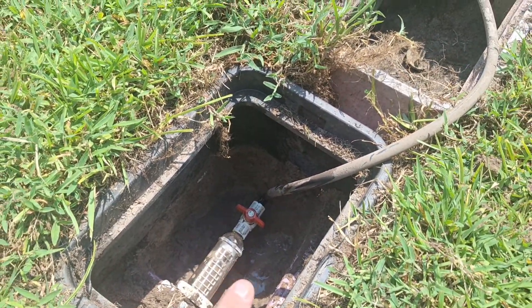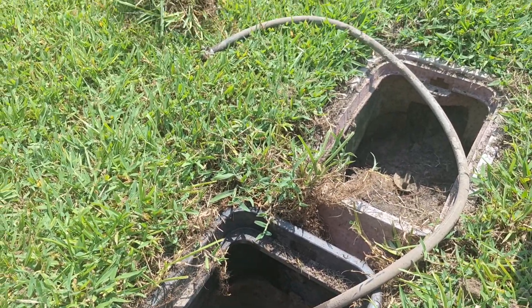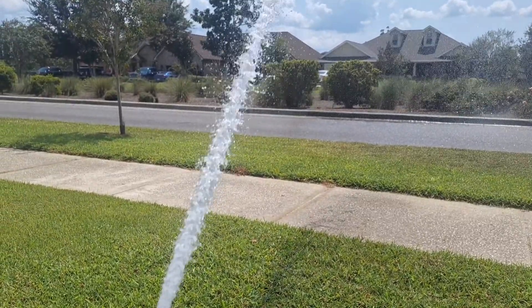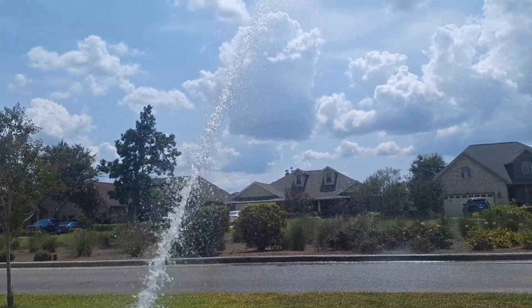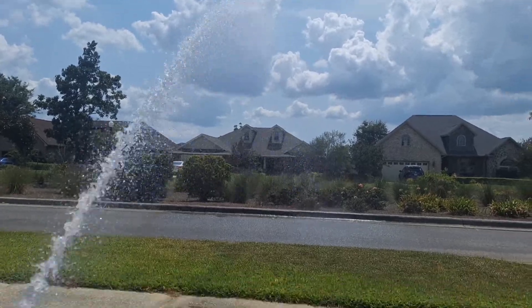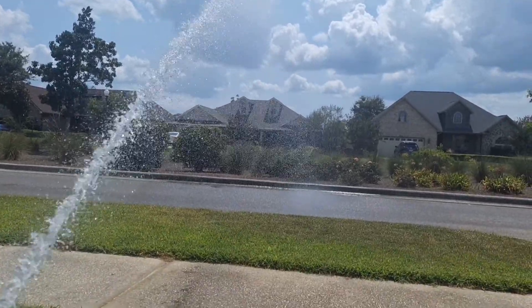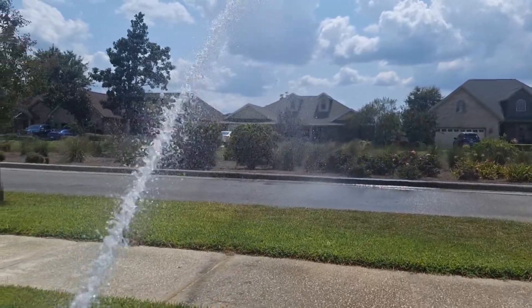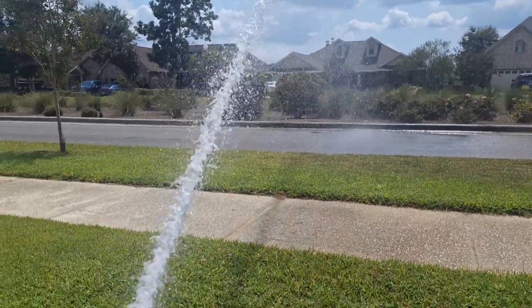What I'm gonna do — I'll show you how to open up this valve and shoot water across the street, and we'll see how far it goes. I got good pressure, you can see it's going over about those rose bushes over there. But I should have a lot more water pressure than this, so we're gonna clean out the filter.